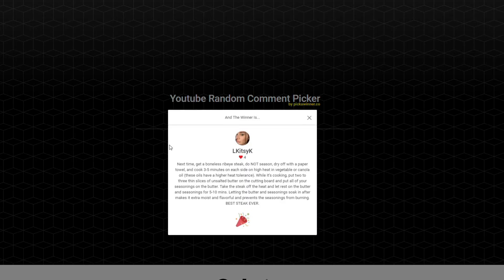Let me know if you guys know a website with a decent rice recipe with veggies. L. Kitsik says: 'Next time get a boneless ribeye steak, pat dry with a paper towel, and cook three to five minutes on each side on high heat in a frying pan in vegetable or canola oil. While it's cooking, put two to three thin slices of unsalted butter on the cutting board with all your seasonings, take the steak off the heat and let it rest on the butter and seasonings for five to ten minutes.' That sounds really good! Letting the butter and seasoning soak in makes it extra moist and prevents the seasonings from burning — best steak ever.